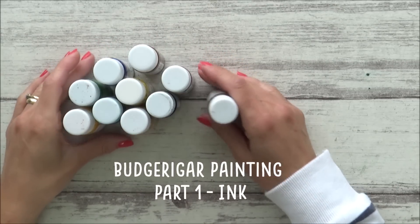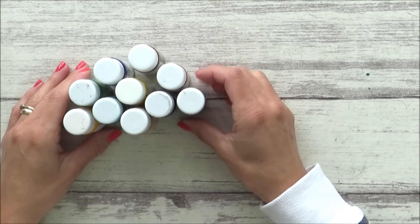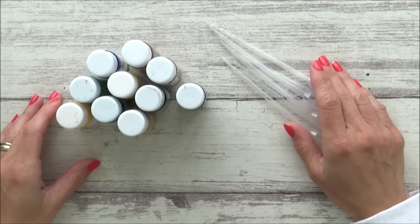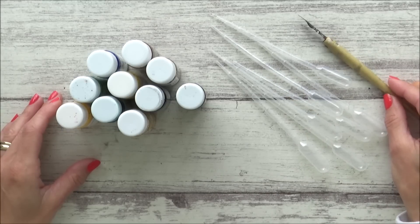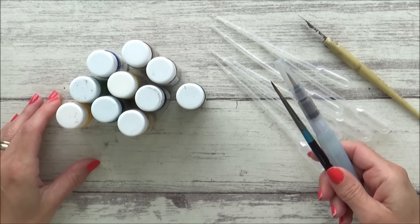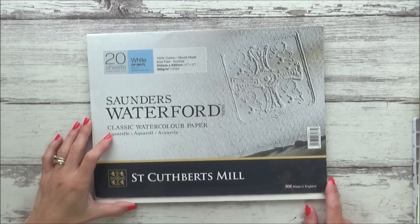Hi guys, welcome back to my channel and the first of a two-part tutorial video where I'll be painting a beautiful light and bright budgerigar scene. I'm splitting the tutorial into two parts since I decided to paint the foreground in ink and the background in watercolour, and thought it would make sense to treat these two areas as two separate tutorials. This also came as a suggestion in the comments of my recent turtle painting, so I thought I'd test it out and I hope you enjoy the video.